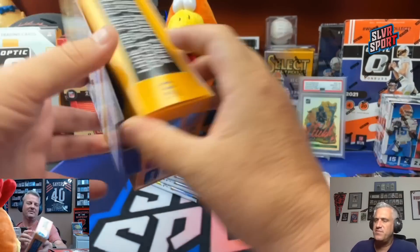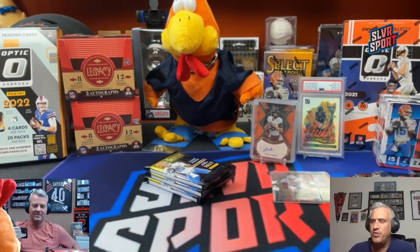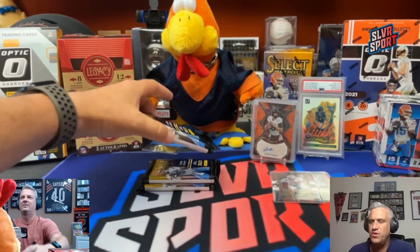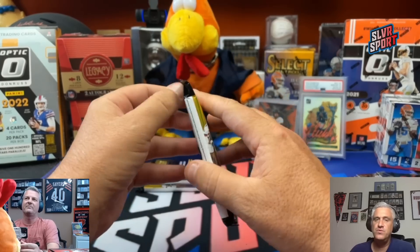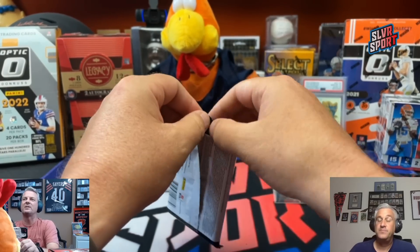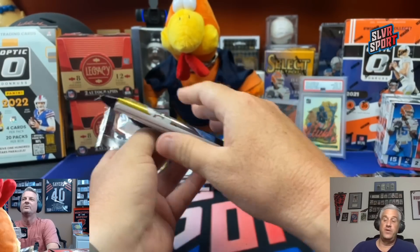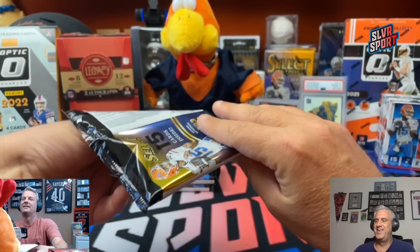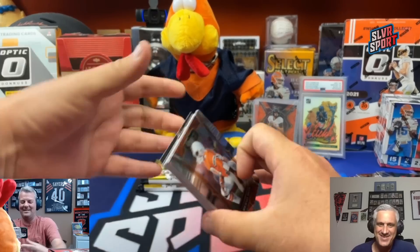Washington's draft picks: Emmanuel Forbes, Jartavius Martin, Ricky Stromberg, Braden Daniels, KJ Henry, Chris Rodriguez Jr., and Andre Jones Jr. I'm pretty sure you're just making up names right there, Chuck — none of those sound familiar. Everybody was a Smith or a Rodriguez or something.